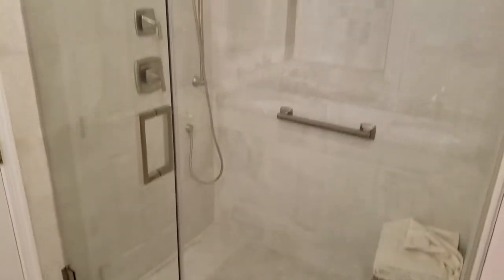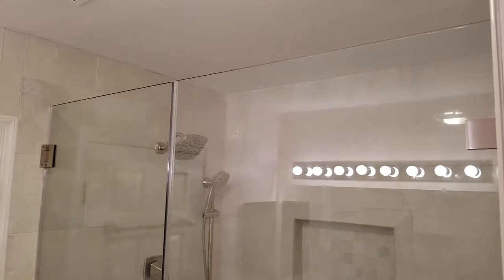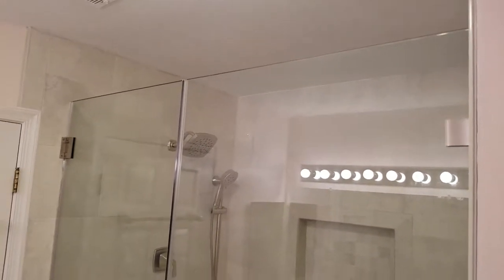This is Ben with Exceptional Glass, 88883 Glass. Today we are here in — is it Morristown? We are in Montvale, New Jersey.